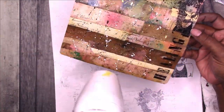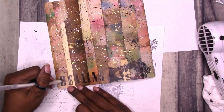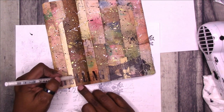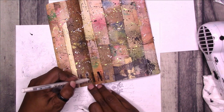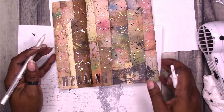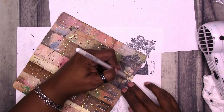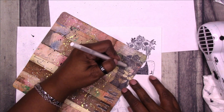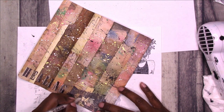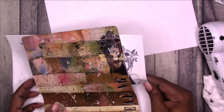Anytime that I do mixed media like this, it's always totally a learning experience. I learned a lot just from this simple project. Here I'm using a white gel pen to go around my letters — they didn't stand out as much as I'd hoped they would. So I'm using the white gel pen to kind of make them pop off the page a little bit more so they're not so blended into the background of the cover. I'm also going to add some highlighted areas in the doll just to help her stand out from the background a little bit more.